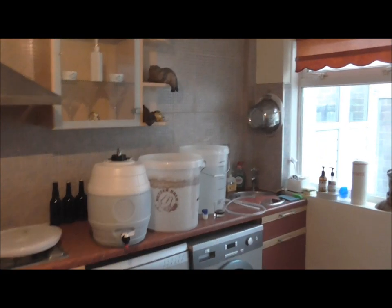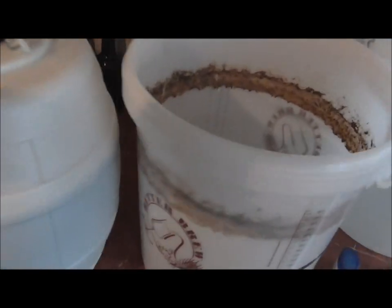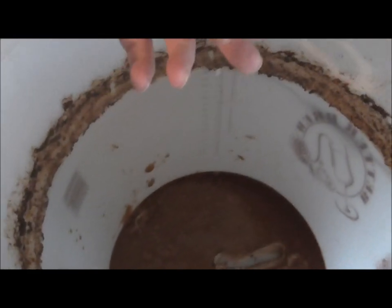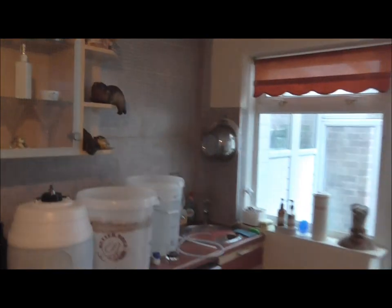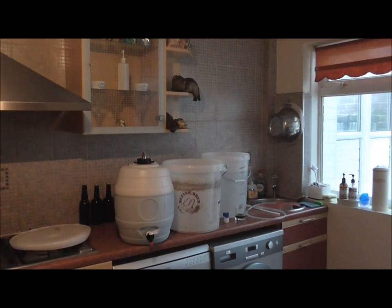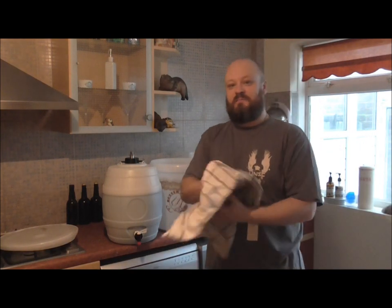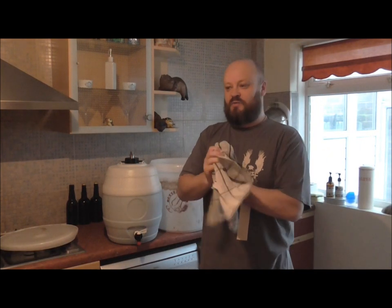We'll be trying it from the bottles first. Let me give you a little look at what we have left over in the fermenter — nice and thick and gloopy that is. I've been doing beers all day today as well as bottling, and been doing it now for six hours.